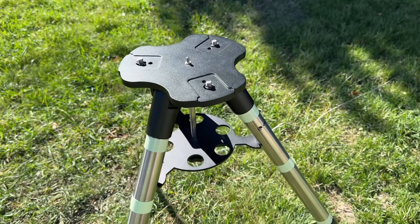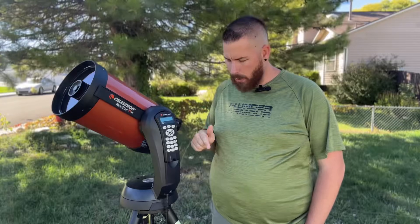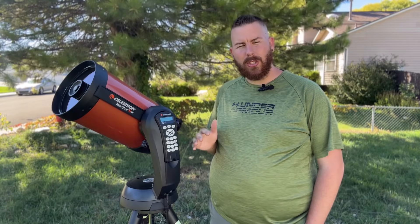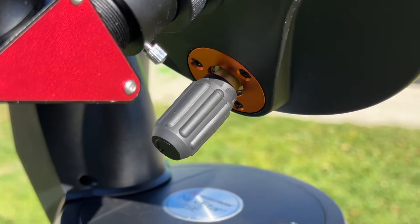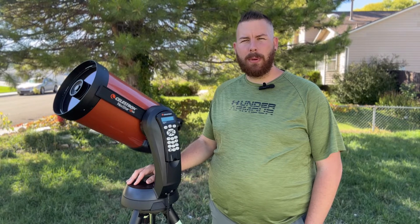The tripod supplied with the 8SE is on the lighter-weight end of things. This optical tube is at the very edge of what this mount can take, so when placed on the somewhat lighter-duty tripod, you will have a lot of shaking. A little wind, kids touching it, or even turning the focuser will introduce vibration and shake the image, which is unfortunate.